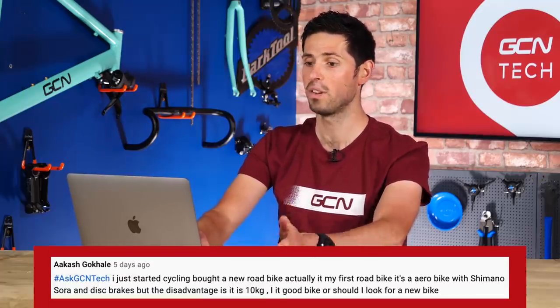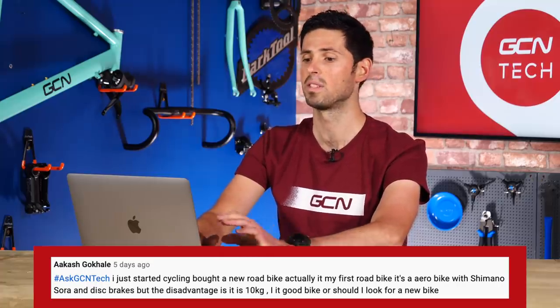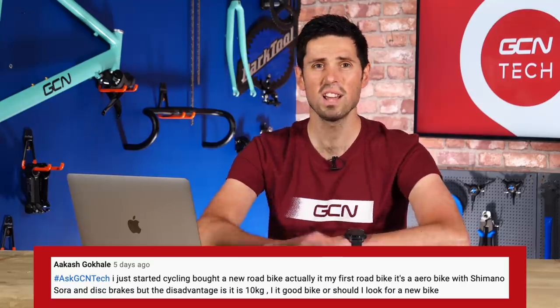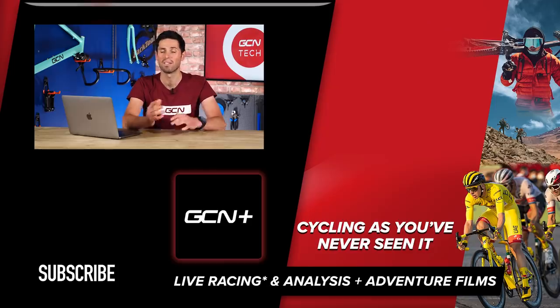Our last question is from Akash Goheil, who says: I started cycling and bought my first road bike — an aero bike with Shimano Sora and disc brakes. The downside is it's 10 kilograms. Is it a good bike, or should I look for a new one? It sounds like a great place to start out. I don't think you need to invest loads of money into your first road bike. You've got a bike focused on aerodynamics with disc brakes representing the latest technology. I wouldn't worry that it's a bit heavier than some other bikes — it really doesn't matter. Ride it loads, decide if you love cycling. If you find you really like it and you're interested in the technology, then you could consider upgrading. I wouldn't obsess over it — it is very nice to have a fancy bike, but it's not always required.